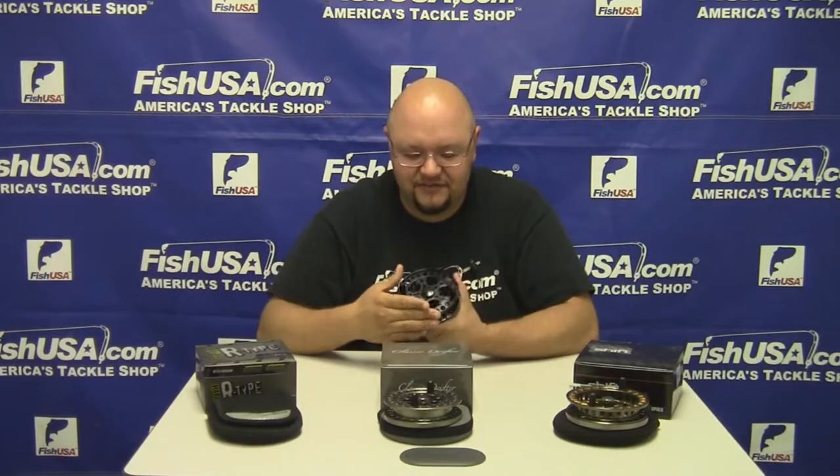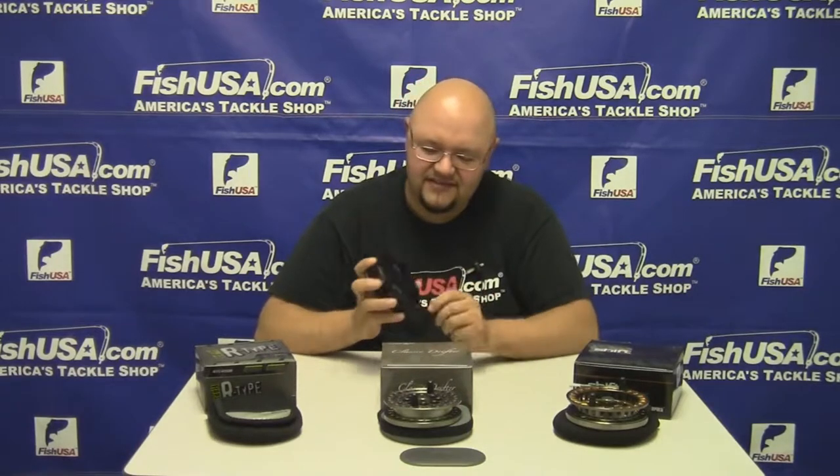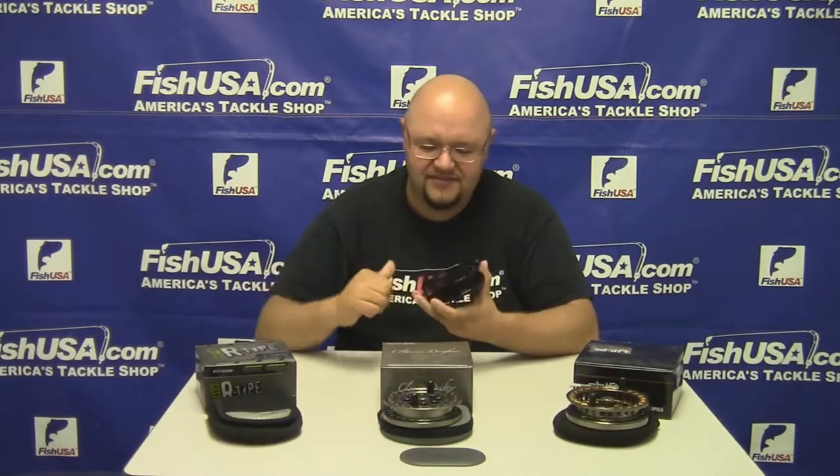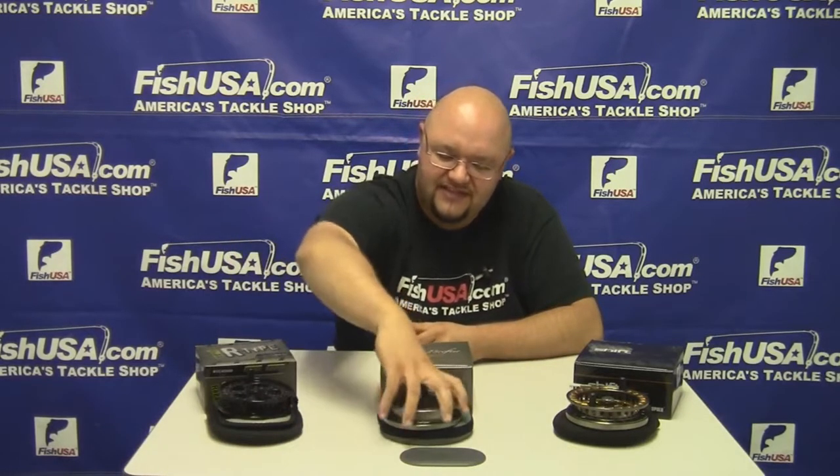The first one we're going to look at is the Rapala R Type center pin reel. It comes in a black finish, has a clicker on the back, and spins forever. This reel has two ABEC 5 Japanese bearings.